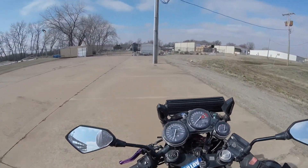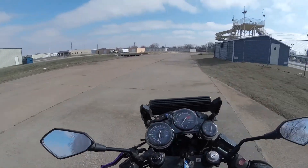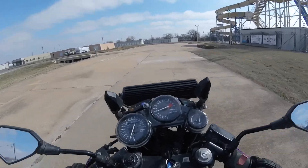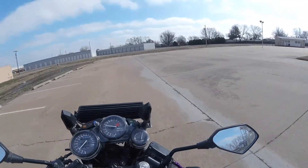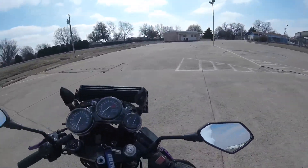I'm trying to practice my wheelies because I'm kind of trash at it right now. I'm just vibing today, you know what I'm saying?